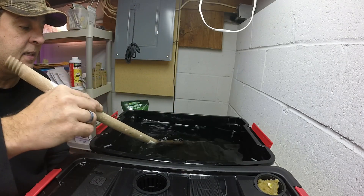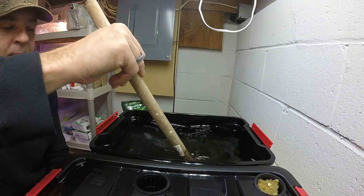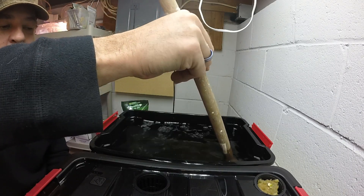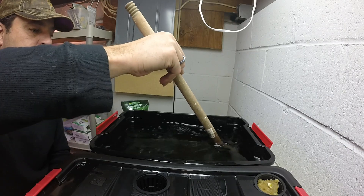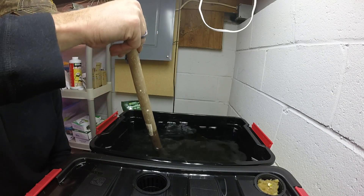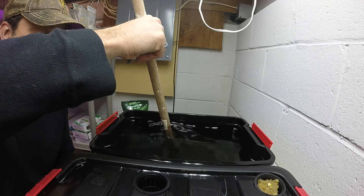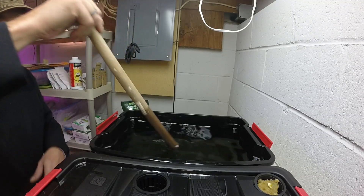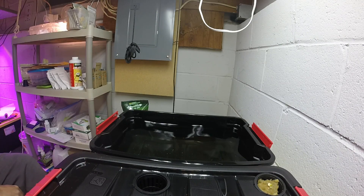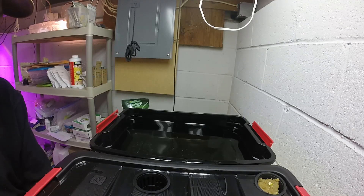Like I said, I talked to CB about it and that's what he did in his lettuce grow as well. The Flora series is a three-part and they say you really should use all three parts if you want to have a successful grow. That's kind of why I decided to go with this one — I was doing the research and talking with CB and it just seemed like this was the easiest one to do, so that's what we went with.